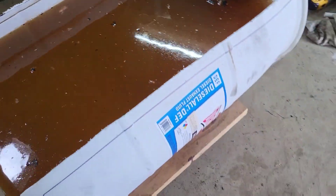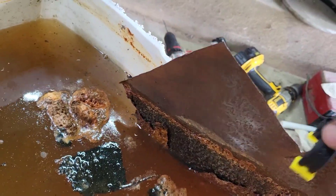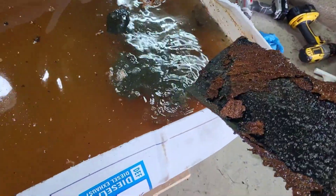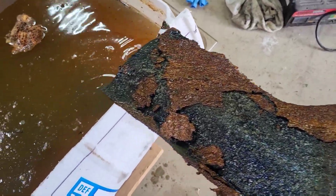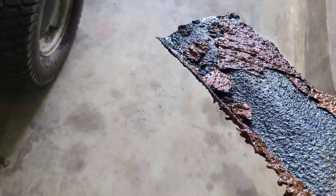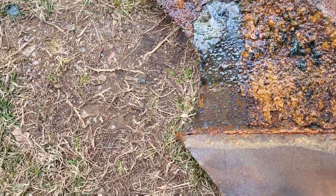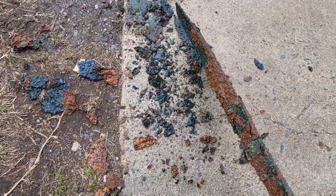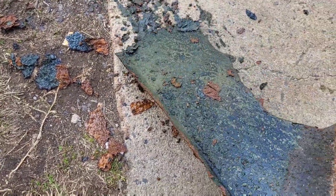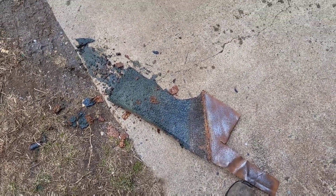Let me show you this — this is my sacrificial piece of steel. What it does is transfer the corrosion and rust from the engine block onto this piece of steel. I had that cleaned up yesterday. Look at that — that is rust and corrosion off of that block. I'm gonna pressure wash this off, clean it back up, and put it back in.